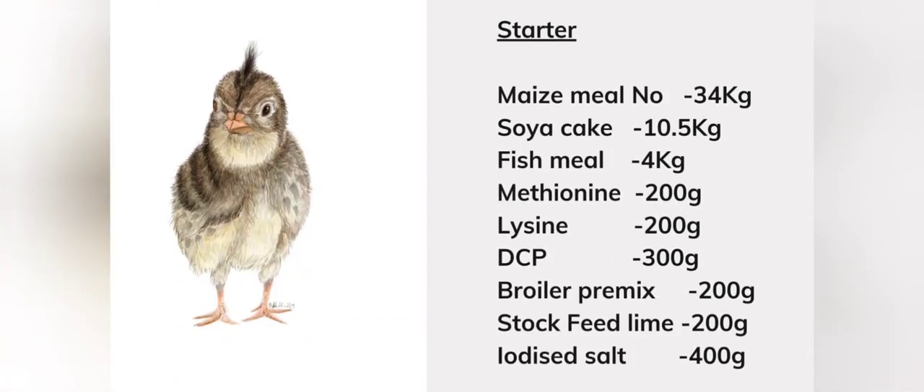For your starter feed you will need: maize meal number three 34 kg, soya cake 10.5 kg, fish meal 4 kg, methionine 200 grams, lysine 200 grams, DCP 300 grams, broiler pre-mix 200 grams, stock feed lime 200 grams, and iodized salt 400 grams.